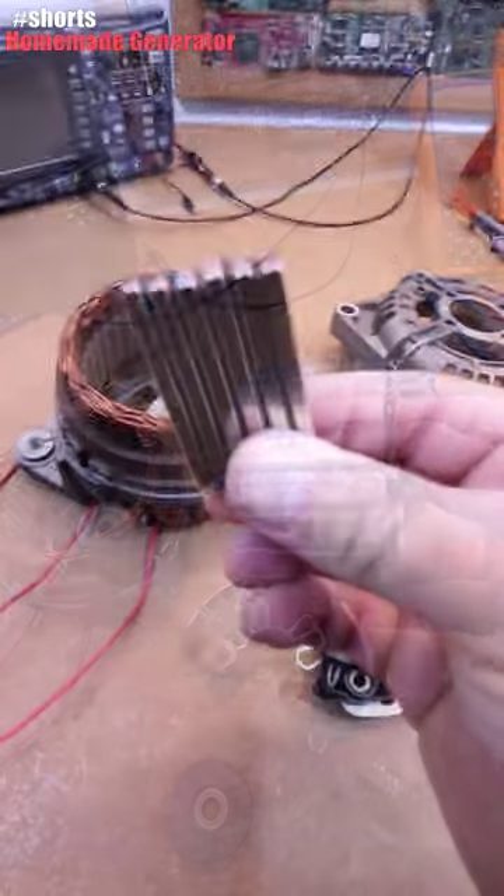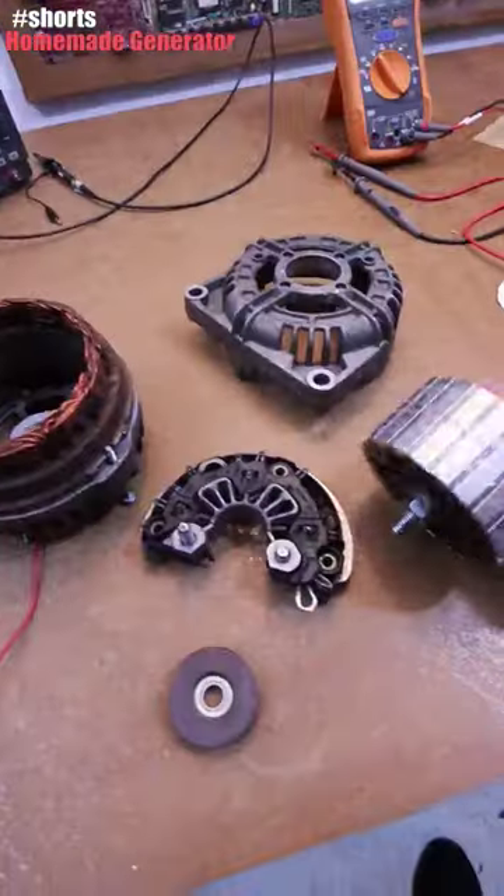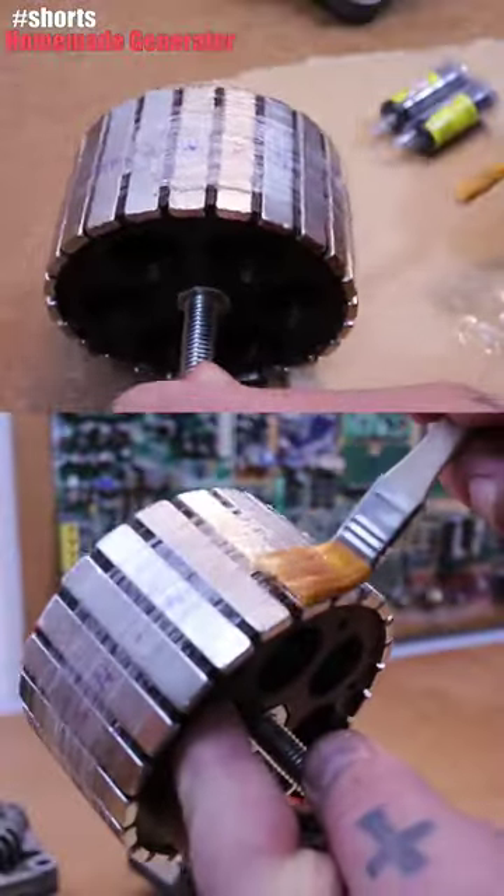I've glued some magnets. As you can see, we have south-south, north-north, because this has 12 poles. And then I wrapped it in some nylon fiber and some plastic and resin, so it will stay in place.